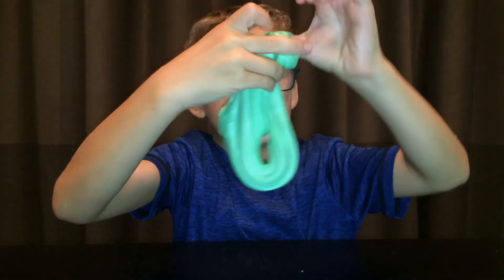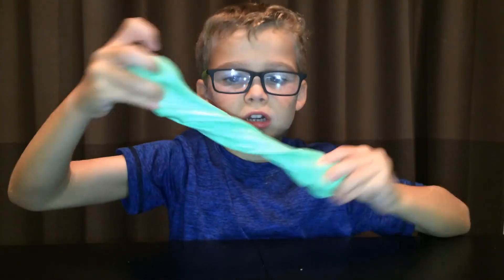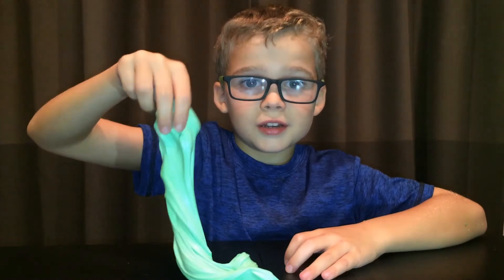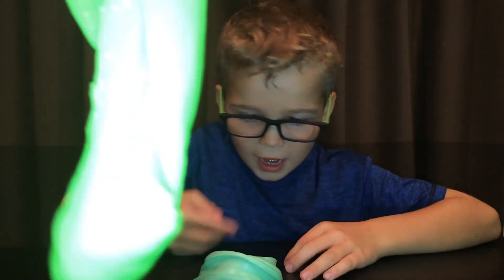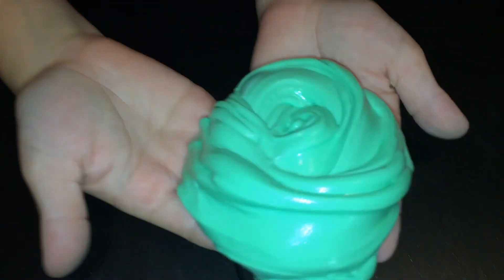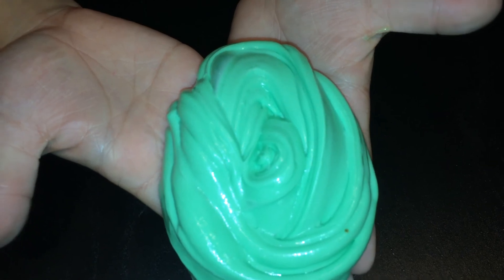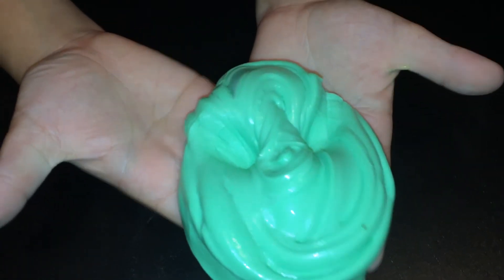My brother's playing with his packet of slime from the Guava Juice box. Oh, look at that! Look at that unicorn poop - it's amazing! Wow, okay, now let's do some stuff.